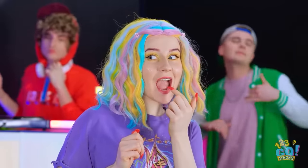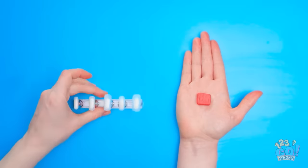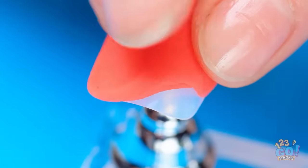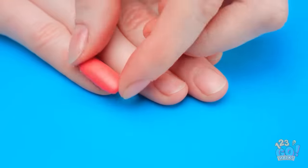I'm hungry! Luckily, my nails are delicious! For edible nails, all you need is a piece of candy. Mold the candy around fake nails. Press and flatten it until it covers the nail. Then all you need to do is wear them.